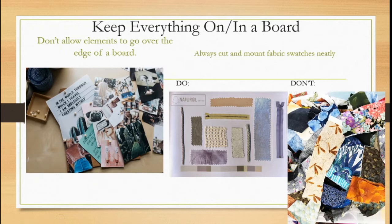Keep everything on or within a board. Don't have any element of your project peeking past the borders of your board. This goes for any element: you shouldn't have fabric swatches draped off the bottom of a fabric board, mood images peeking over the edges, or fashion sketches — if you've cut and mounted them — with a head peeking off the top or feet dangling off the edge. It simply doesn't look nice; it looks messy and suggests you didn't plan your space well.